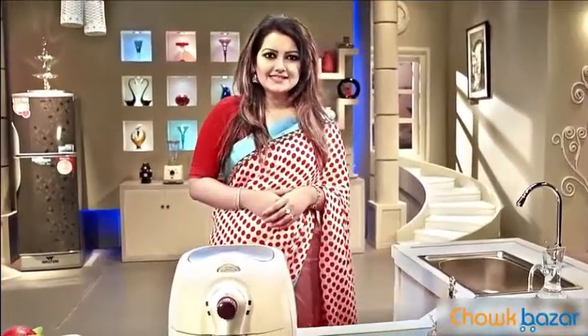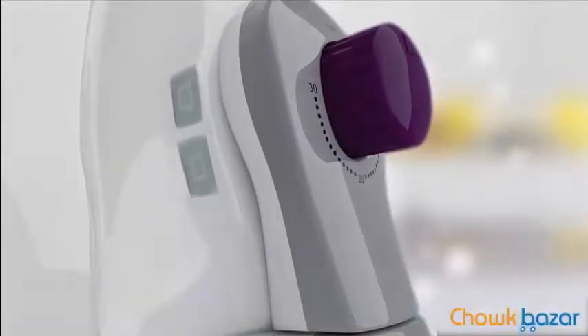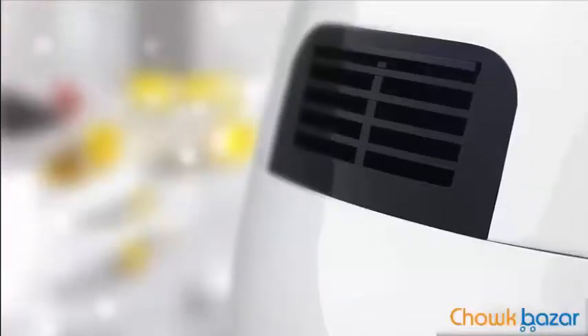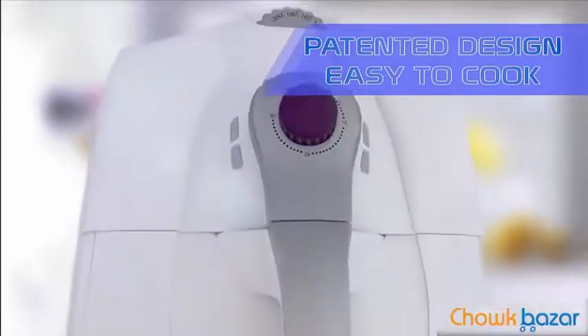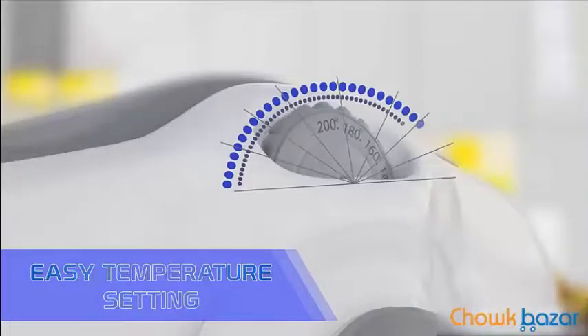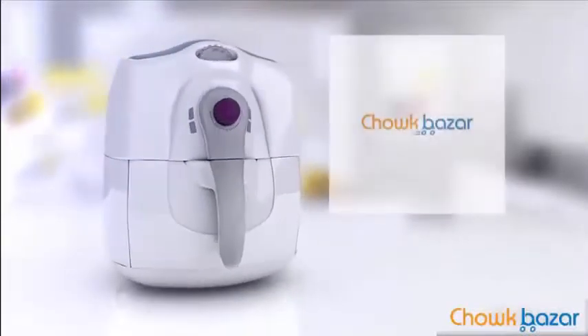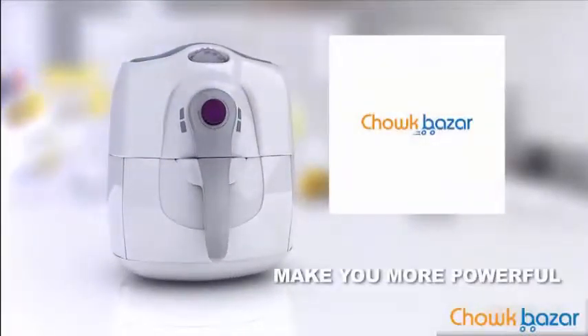In the morning, you can get a smart product from the air fryer. Cano special, cano smart? Because whatever you fry, you can fry without oil. How exciting is this?